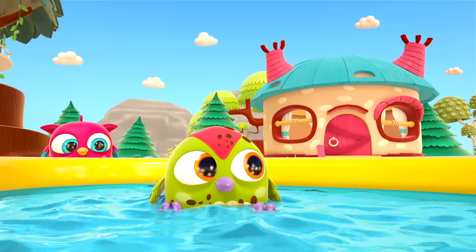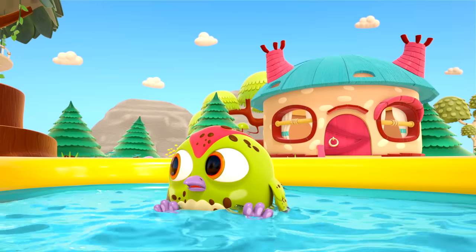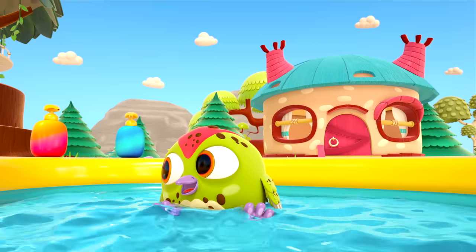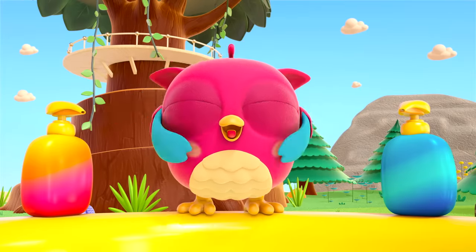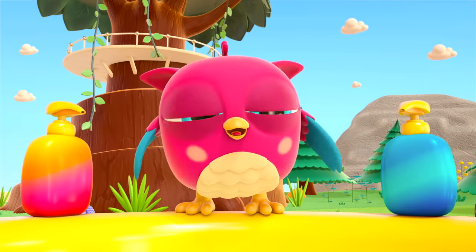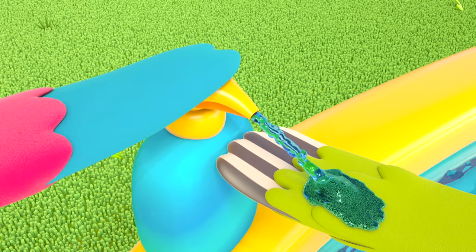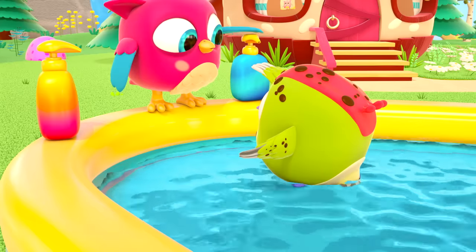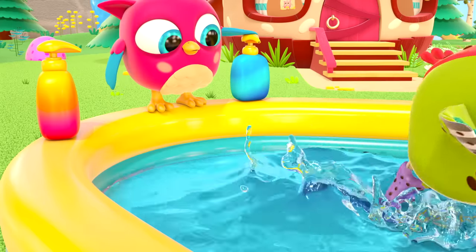Hop Hop is playing hide-and-seek with his friend. But what's this? What's in those bottles? Soap! Of course! To wash away the dirt, you need soap — lots and lots of soap!